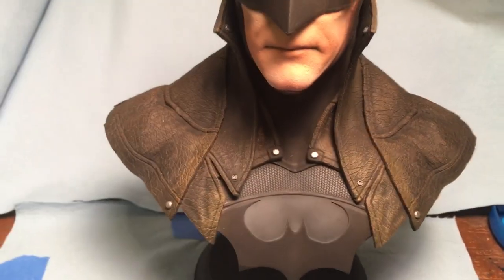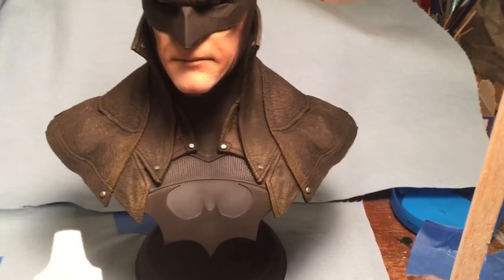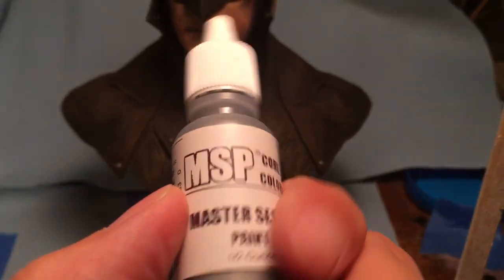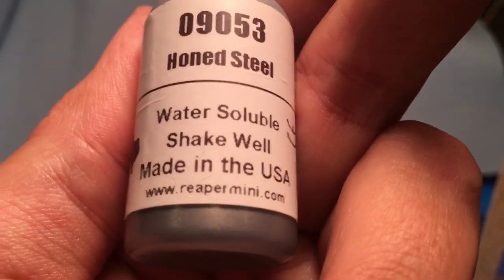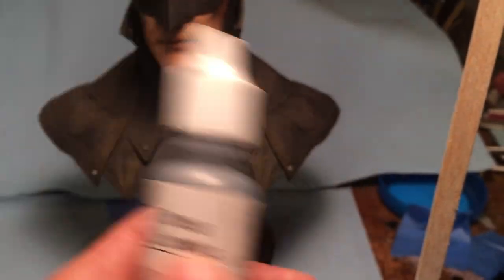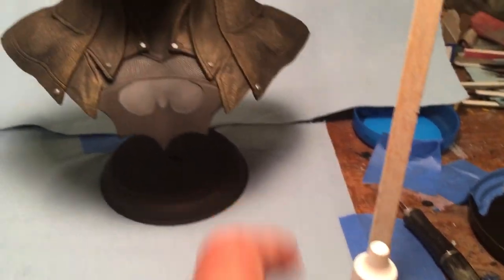Another cool thing is, as I said, they supply all the materials — brushes, paints, everything. Both years we used these little bottles of Reaper paints, from Reaper Mini at reapermini.com. Very easy to work with. If you ever see them, pick up a couple and give it a try. I found them both last year and this year very easy to work with — they're water-based.